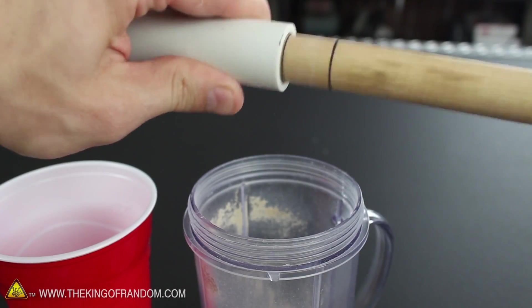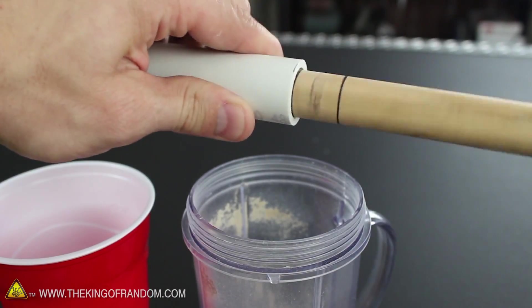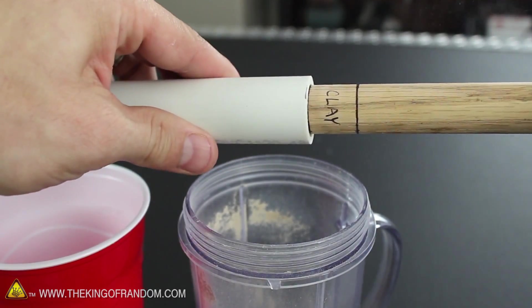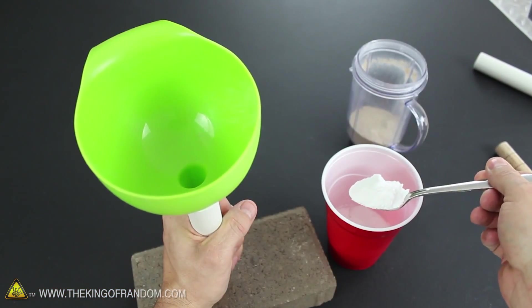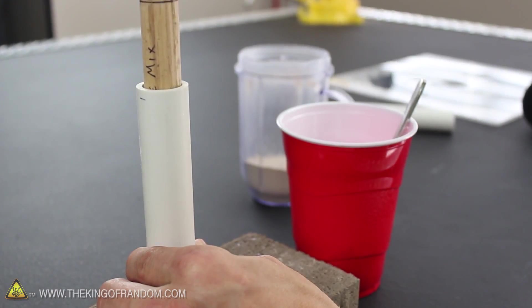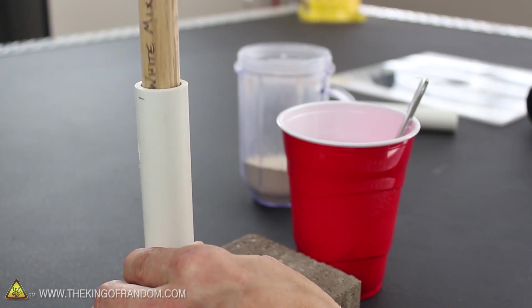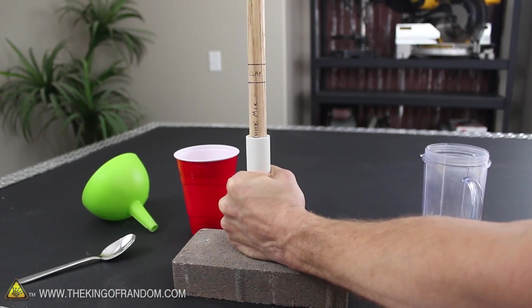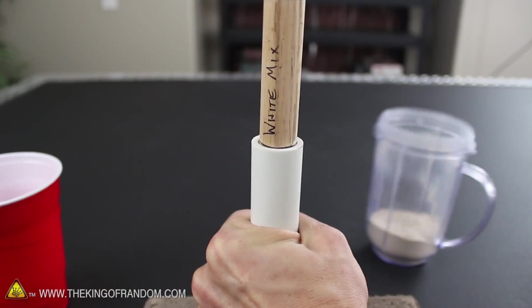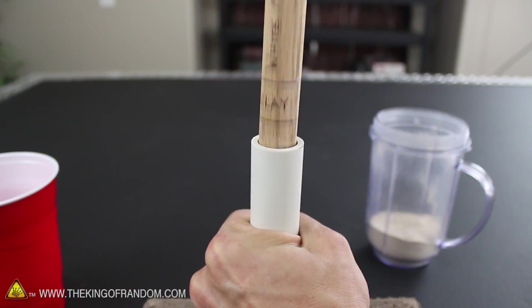If too much clay gets packed in, no worries — you can just twist the dowel around a few times to loosen the top layer, then pour out the extra clay until it lines up perfectly. At this point we're ready to add the white mix. This stuff is extremely light and fluffy, so it's important to push the ramrod down very slowly. Once it's compacted by hand, we can ram it with the mallet just like we did the clay, until the rammed white mix lines up perfectly with the next marking.